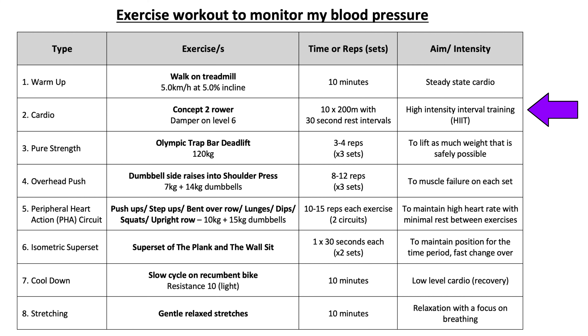I decided to formulate an extensive workout — definitely not recommended to anyone watching — that included steady state cardio, high intensity interval training, heavy weight lifting, circuit training, isometric exercises, and much more, to see the effects on my blood pressure.